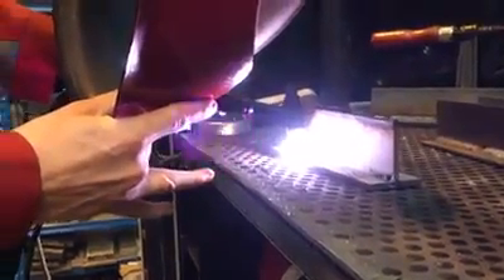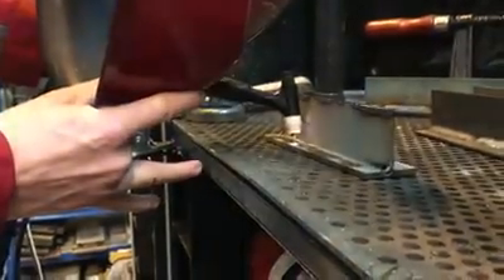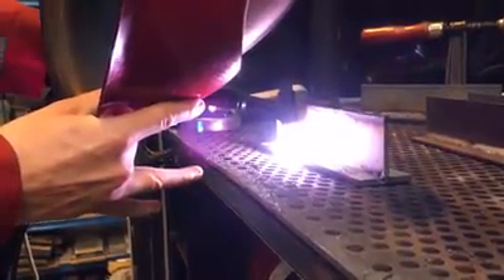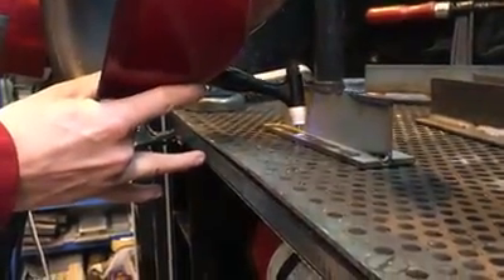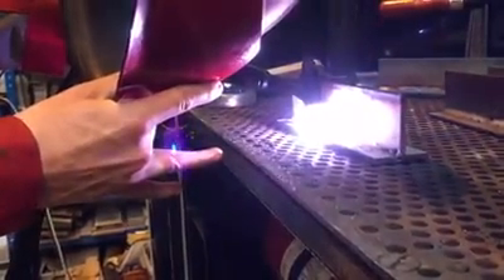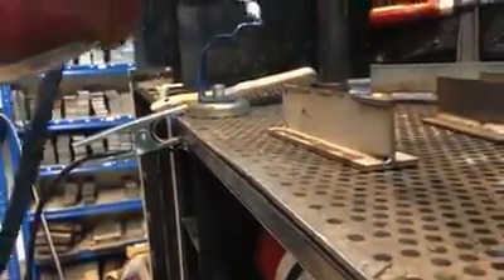Nozzle is about six millimetres away from the workpiece. No problem stopping and stopping the arc. Every time we strike, no problem. Hope that's helpful, thank you.